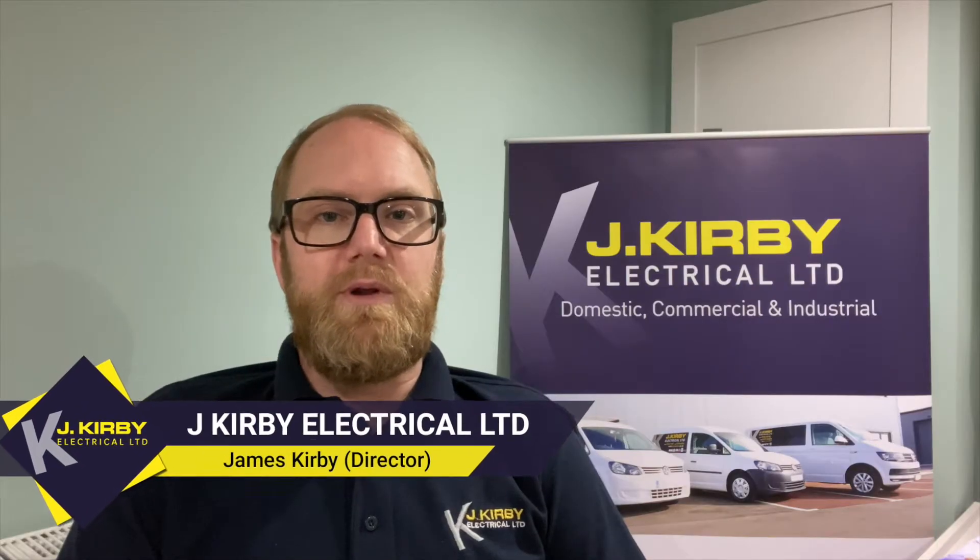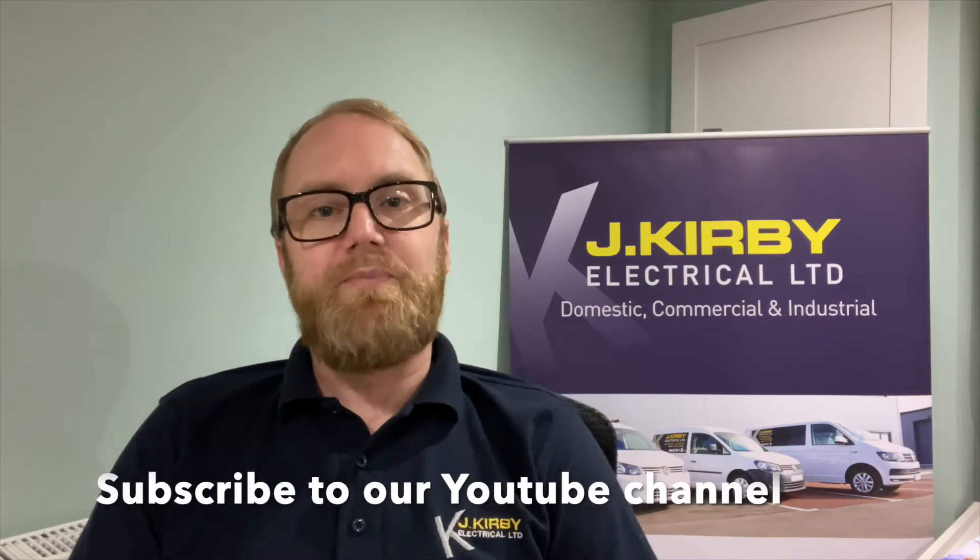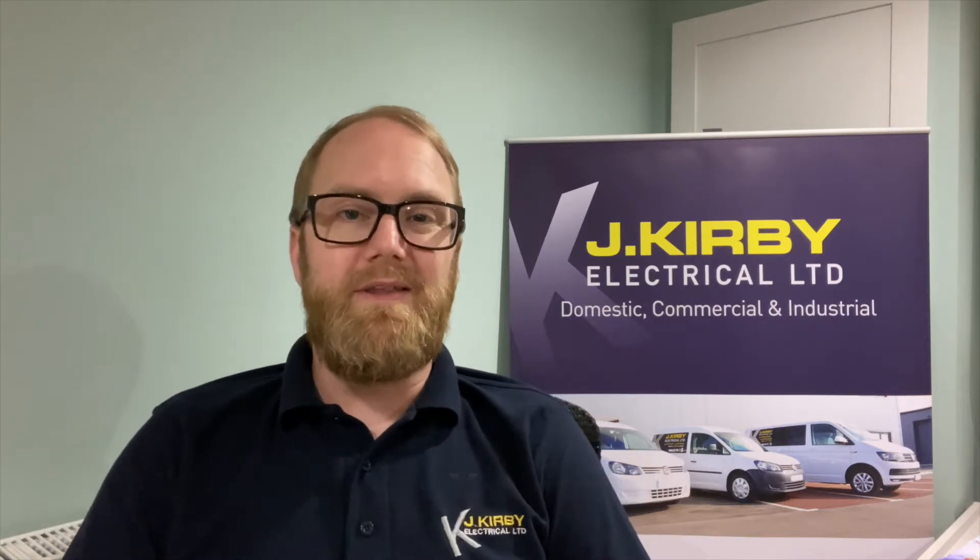Do you ever look at your consumer unit and think, what do all these buttons actually do? Hi, I'm James from JK Electrical, and in this video I'm going to be explaining consumer units, also known as fuse boxes and distribution boards.